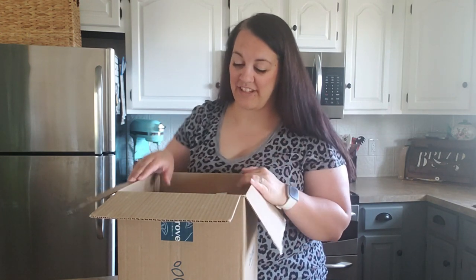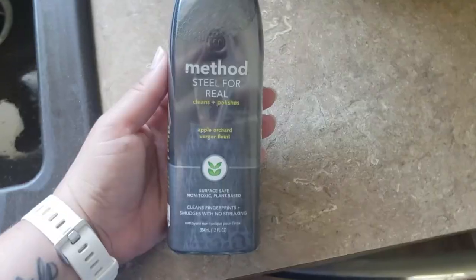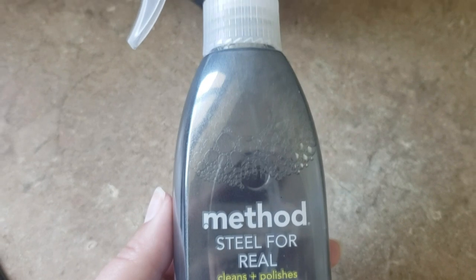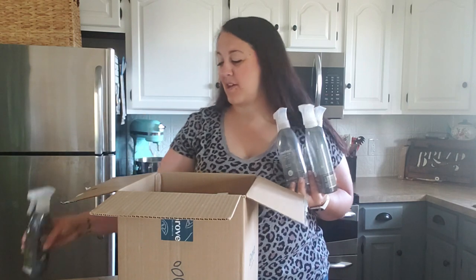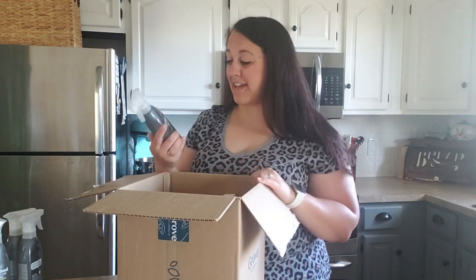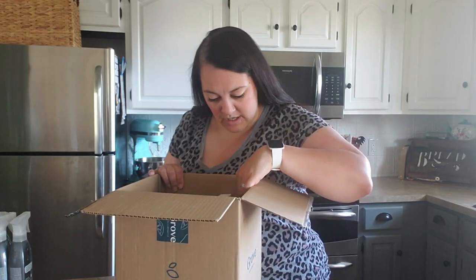Since I already told you my whole reason for going back to Grove is for the stainless steel cleaner, I got some - I absolutely love this. I got four of them! I use about one of these every three or so weeks, so I just stocked up because I don't know how long they're going to be around. I definitely wanted to make sure I don't miss out if they discontinue it.